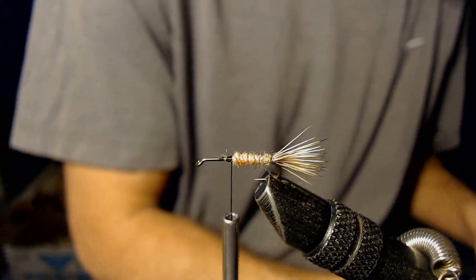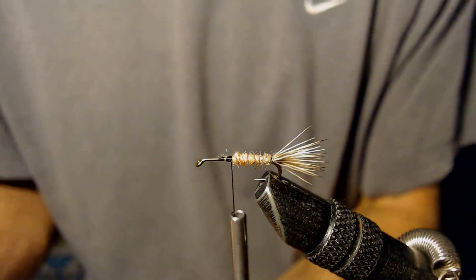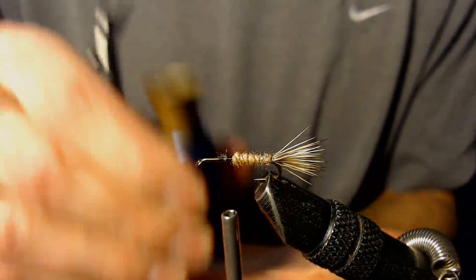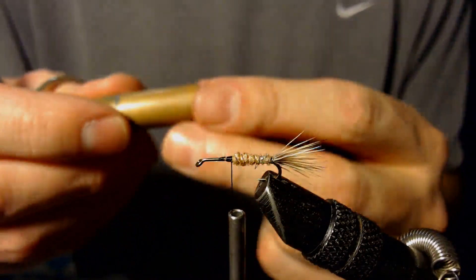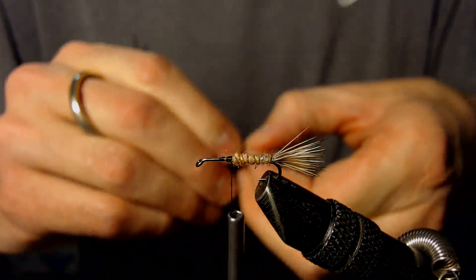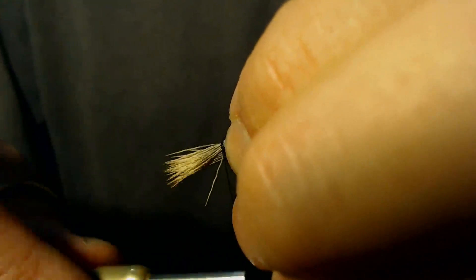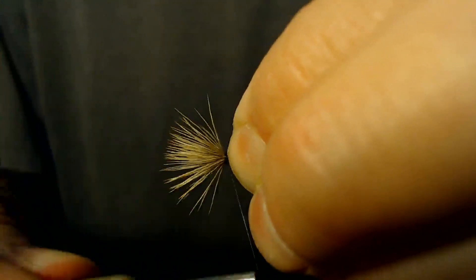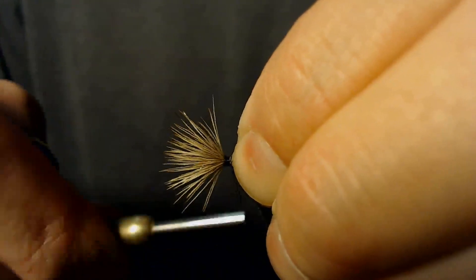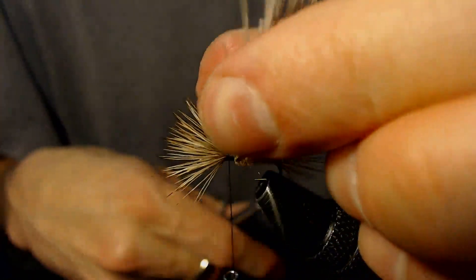The next step is I'm going to tie in some more elk hair — a little bit larger clump this time — and that will act as the wings of this fly. I'm going to use the hair stacker, and I'm going to tie this so the elk hair is facing forward, which is a little bit different than what you normally see on a fly. My wraps are going to be nice and tight working back, because elk hair has a tendency to wrap around the shank if you don't get it fastened on nice and tight.